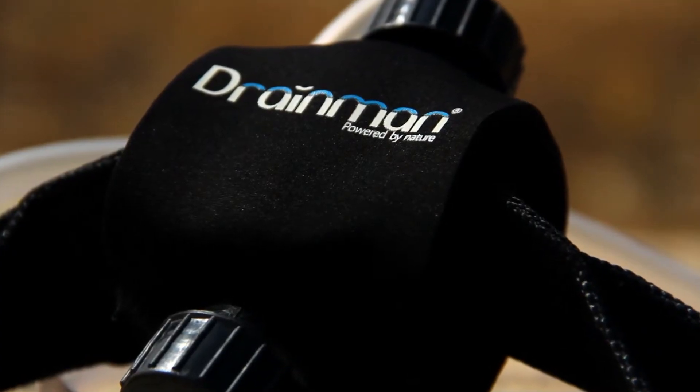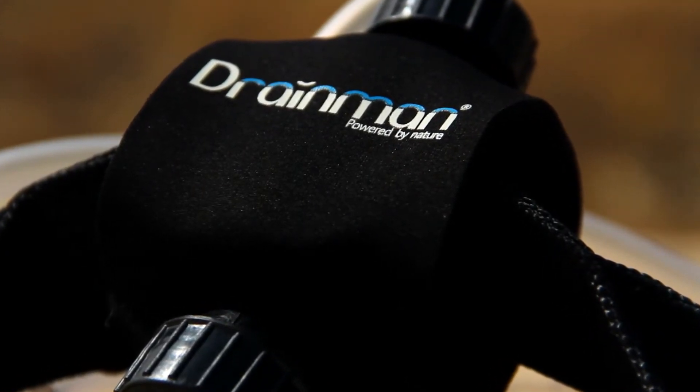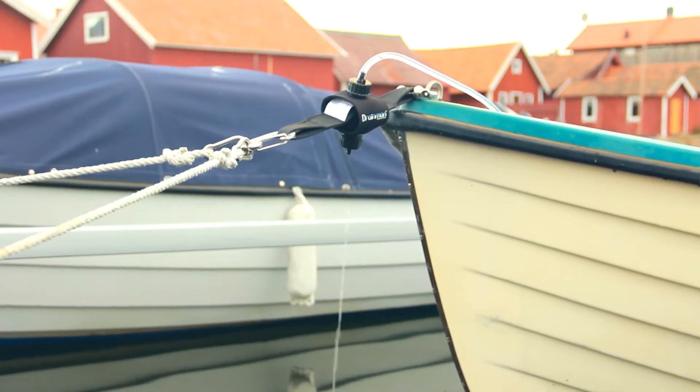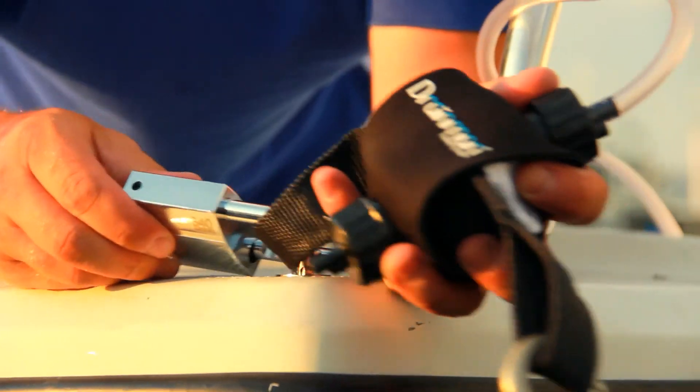The new neoprene cover protects the pump from sunlight and wear and tear. Drain Man is handy to carry, easy to install, and locks into place.